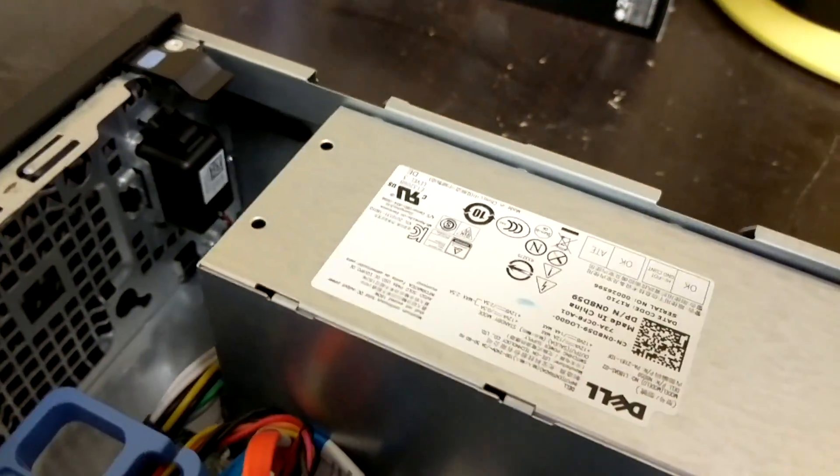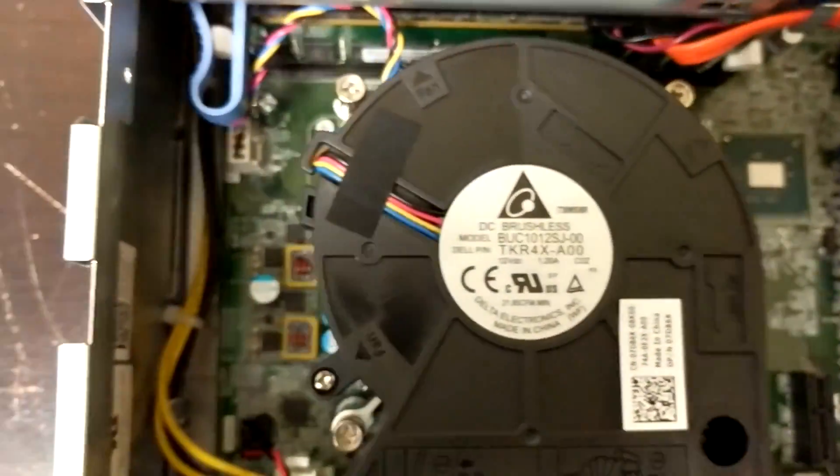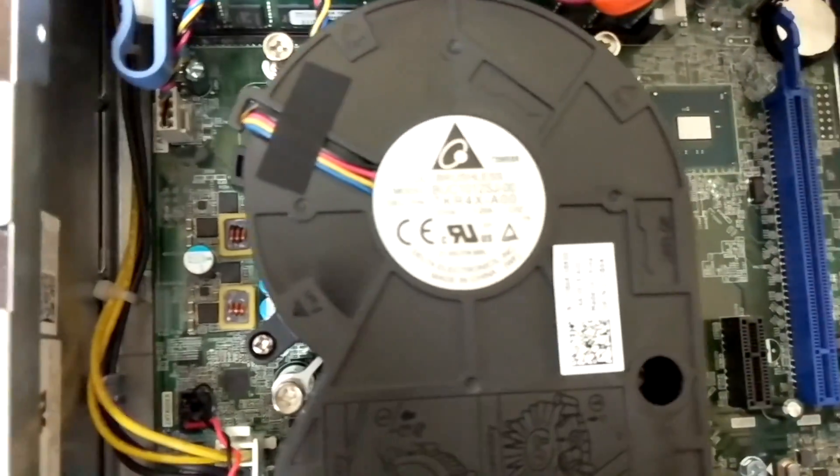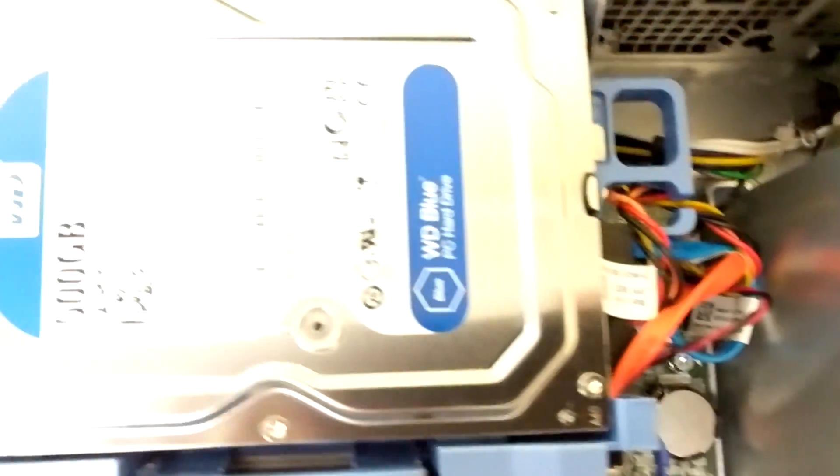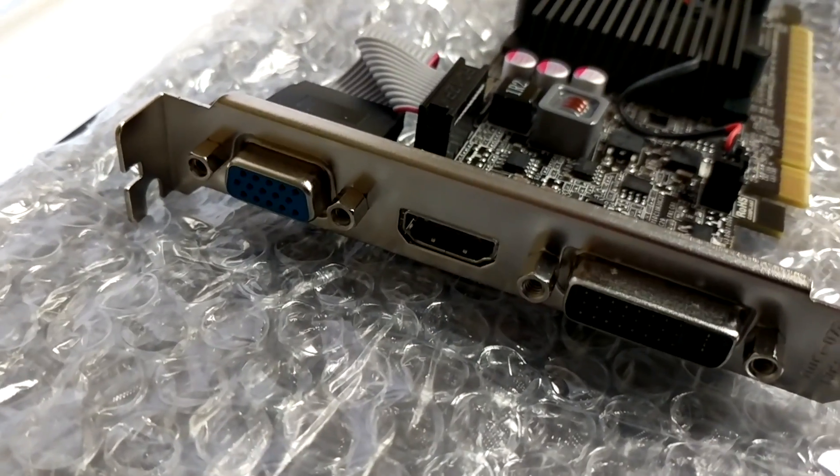There's your power supply. Right there is your heatsink and your processor. And underneath the hard drive is actually where your memory is, which pops out with just the press of one little button there on the blue plastic.